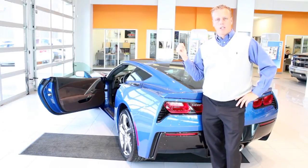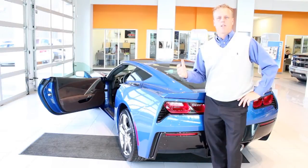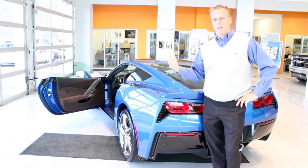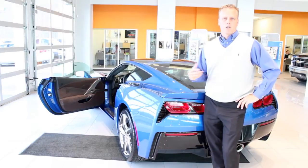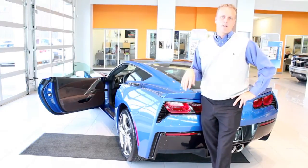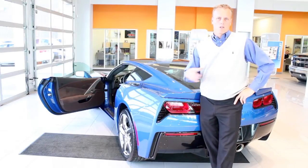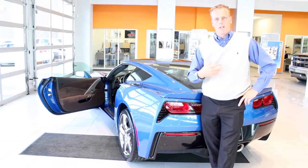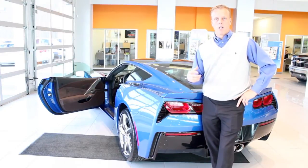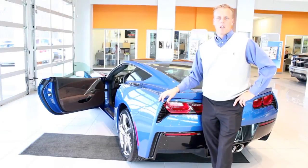I'm going to show you three things in the new C7 Corvette today. I've been asked a few questions about what the heads up display looks like, what the driver information center looks like, and the MyLink system. The MyLink system on this car is very, very similar to the Impala and the new 2014 Silverado, so you can check out my videos on how those operate — very simple to use and the easiest in the industry. So I'm going to show you the driver information center and the heads up display mainly in this vehicle. Take a look.